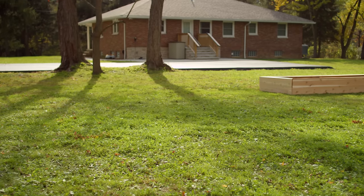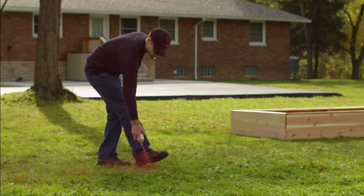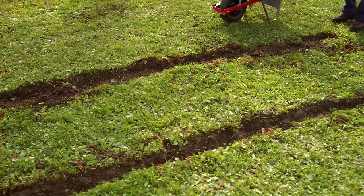First, choose a sunny and open spot for your garden. Using landscape paint, mark off your area. Use a trenching spade to cut a straight line around the outside of your garden. Remove all the material along the edge and discard.